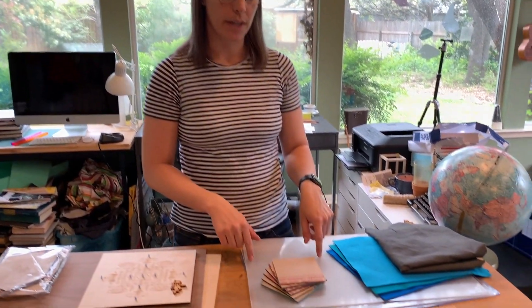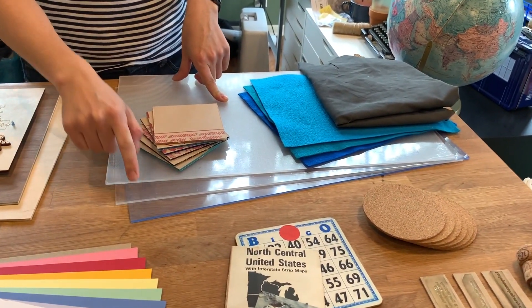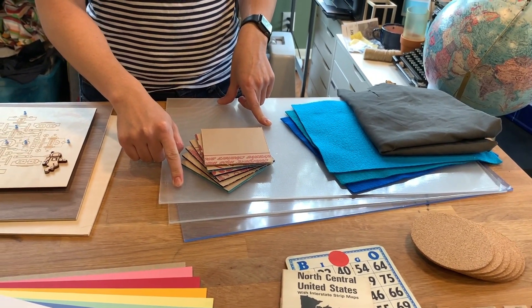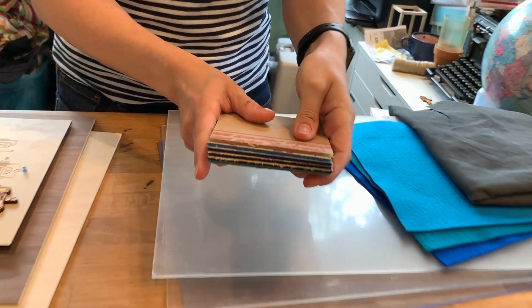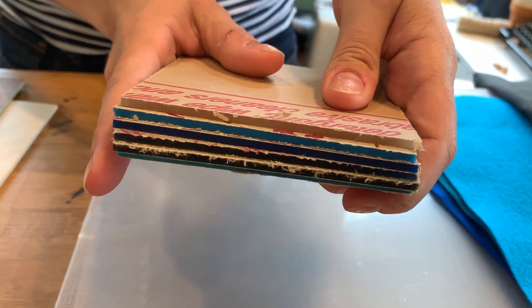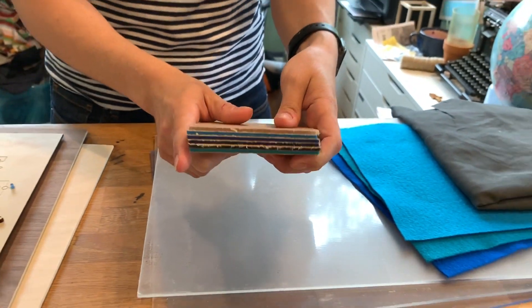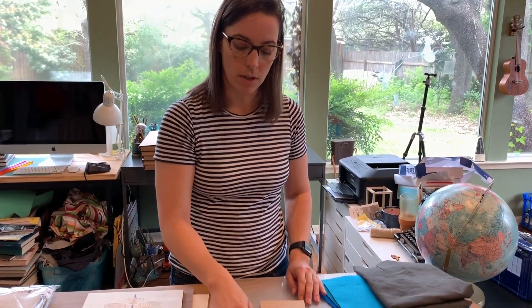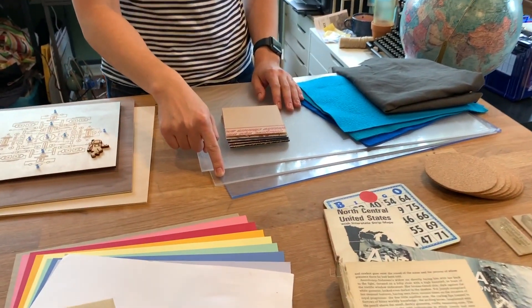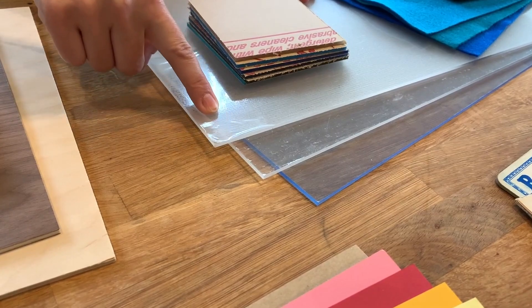The next material is acrylic. Acrylic is a type of plastic and it can come in all sorts of different colors. As you can see the side view of these colors here, they are anywhere from completely translucent to fully opaque. These three are the acrylics that Dremel specifically sells: they have a clear blue, a plain clear, and a translucent clear that has a little bit of a foggier quality to it.